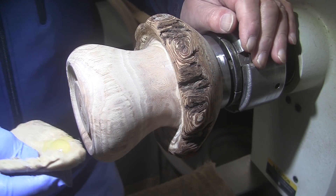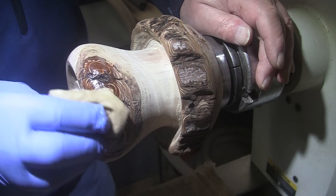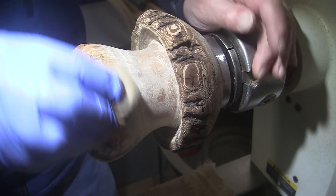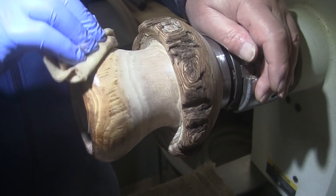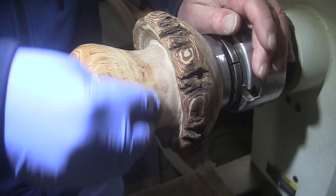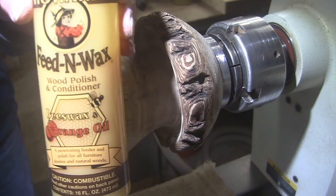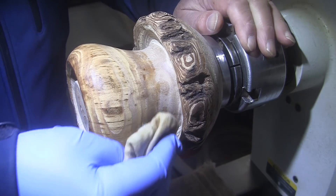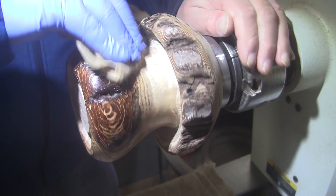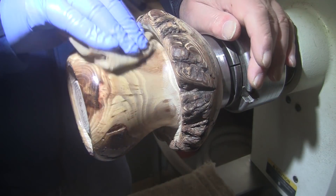I was just about positive that I was going to put shellac on this, but now that it's sanded and it's so nicely rounded and so smooth and natural looking, I think it just calls for the Howard feed and wax, so that's what I'm using. It always makes the piece feel so silky smooth. And they are not a sponsor — I don't get anything for telling you that. I'm just telling you what I use.